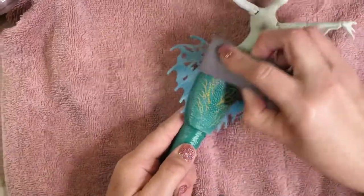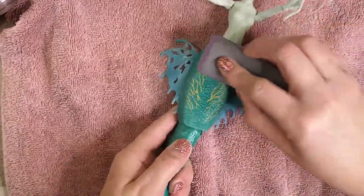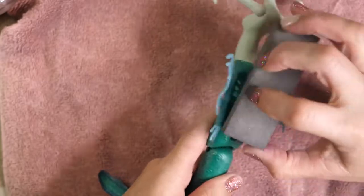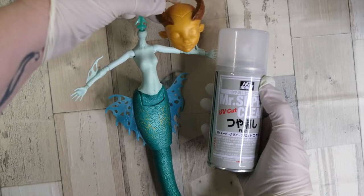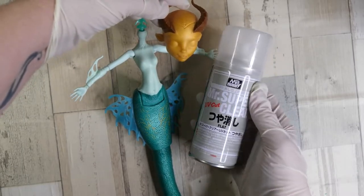Now I'm going to give her body a good sanding so it'll hold paint and such. A little bit later, I do end up removing those hip fins that she has — they just didn't really go with the overall aesthetic that I wanted the doll to have. Now she's ready for three coats of Mr. Super Clear.